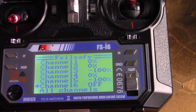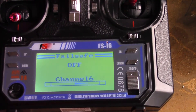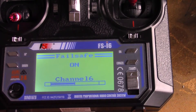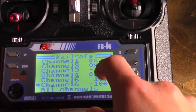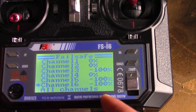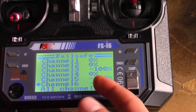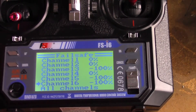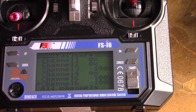Then go to channel six — this should be your modes. You want it to be in angle mode because then it will self-level. So you should see zero, zero, minus 100, zero. These two might be different depending on what switches you have for your modes and your arm. You want your arm to be in the unarmed position when it goes into failsafe, and you want your mode to be in angle so that it self-levels.